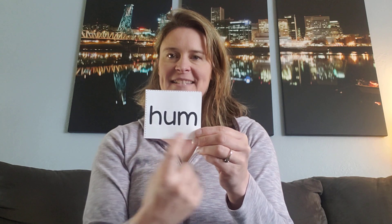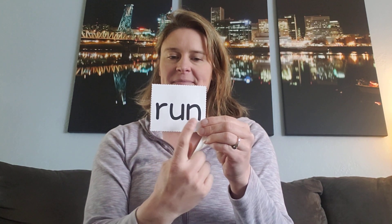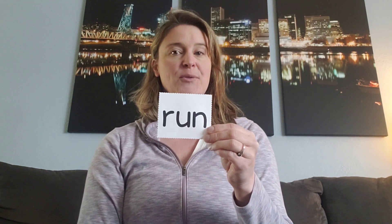Is it sunny outside? Here's another one. Say it fast. Yeah, this is the word hum. Can you hum a little song? Ready? Say it fast. Yeah, this is the word run. I know that all of you like to run.